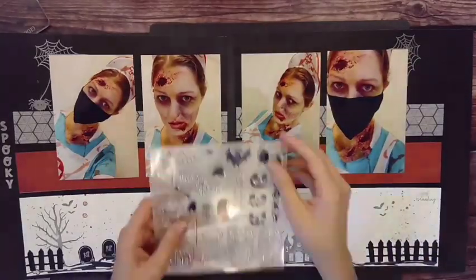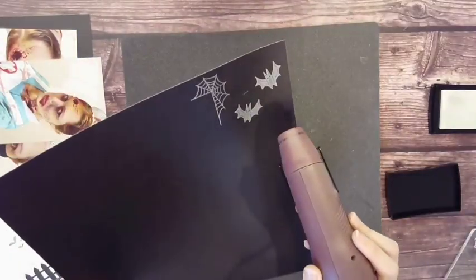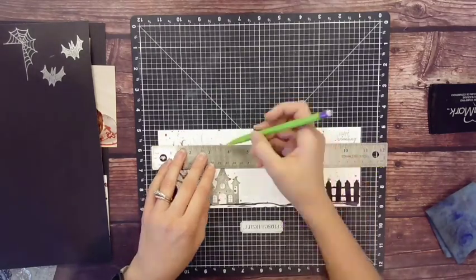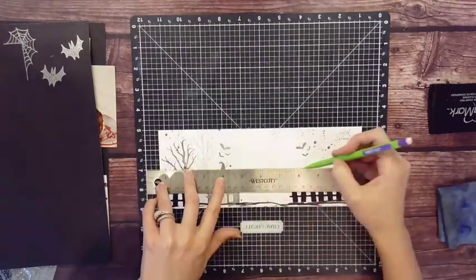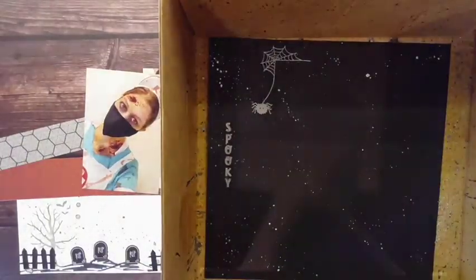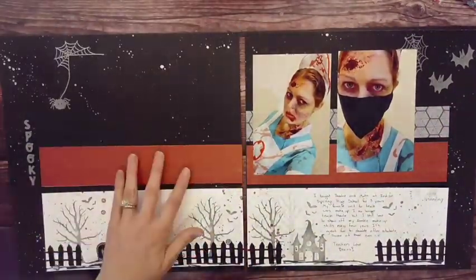I couldn't resist adding some cute larger bats — we already had some in the scene below, so bigger bats really brought it all together. For journaling, my trick is to use a ruler and a Versa mat so I can line up my lines, making it easy to journal straight. I did this one in pencil because I wanted something light — you can't erase the lines, and I actually liked the look of them.